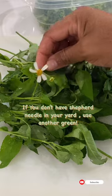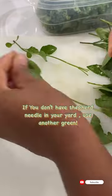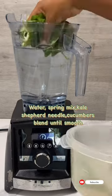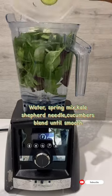You will need fresh cucumbers. I use shepherd needle out of my yard, but if you don't have, you can use another green. Add water, spring mix, kale, shepherd needle, and cucumbers.